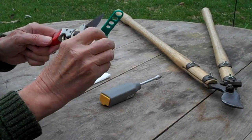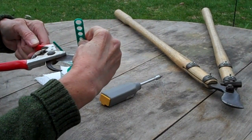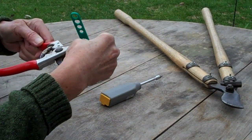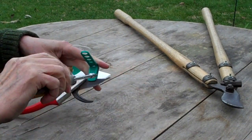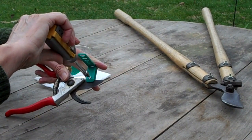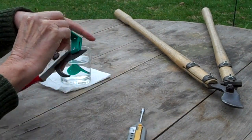We take the guide here and we're going to fasten it onto the straight back edge of the blade, slide it along like that, and then tighten it with a screwdriver until it's firmly positioned.